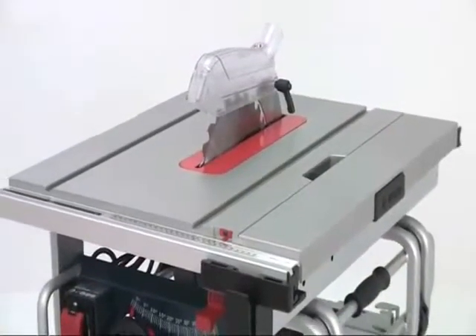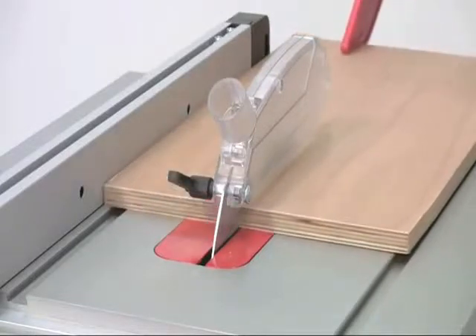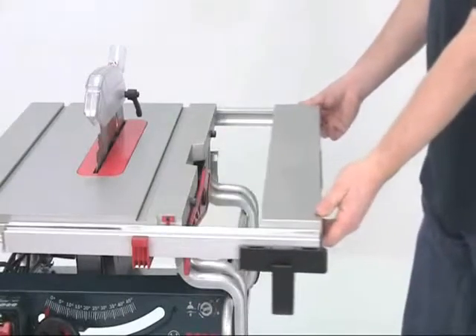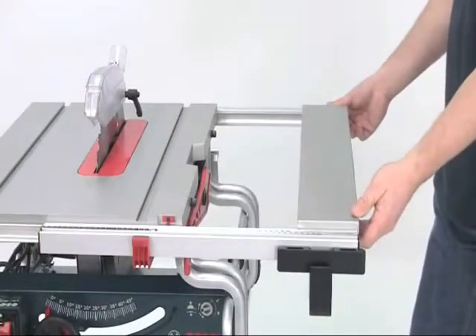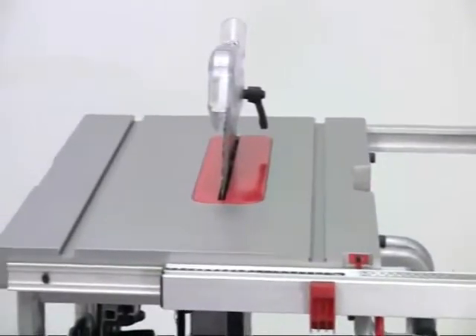The large cast aluminium table top provides plenty of accurate support for the workpiece, but for large panels it can be expanded out to the right to give you a maximum rip capacity of 460mm, and you've also got 210mm to the left.